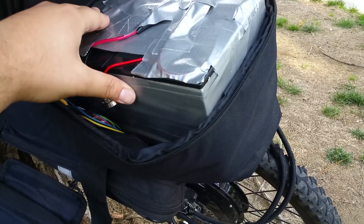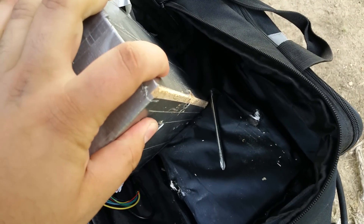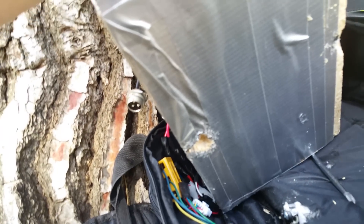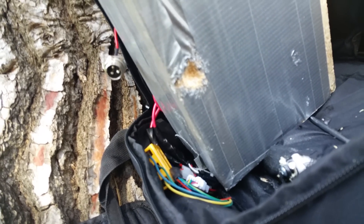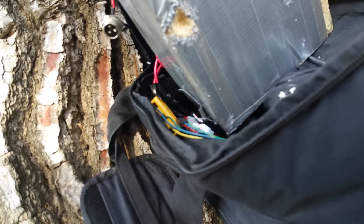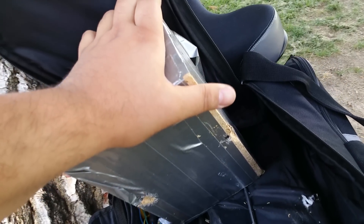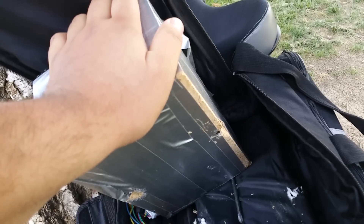Duct tape the batteries to make sure they don't move. I added a little two-inch wooden plank because the rear mount that holds the batteries kind of sucks — there are sharp points here that poke out and have already ripped through the battery case. I put this wooden plank here to protect the batteries. If you want, search for a different mount, but if you do buy this one, make sure to put something underneath so the batteries are protected and the case doesn't break — you don't want any leaking lead acid, it's very dangerous.